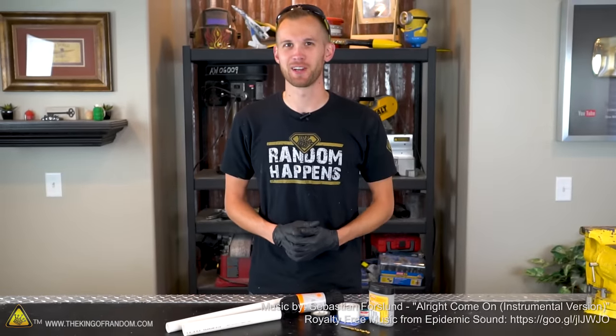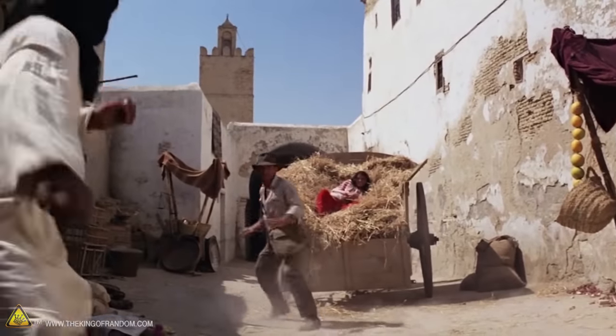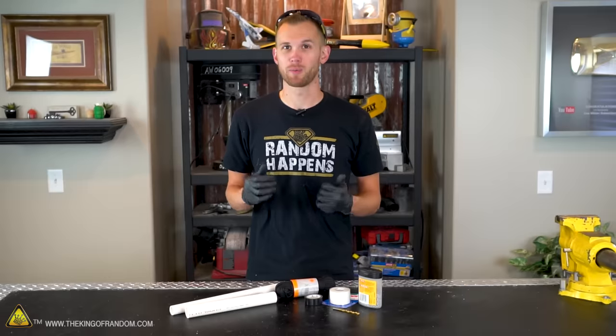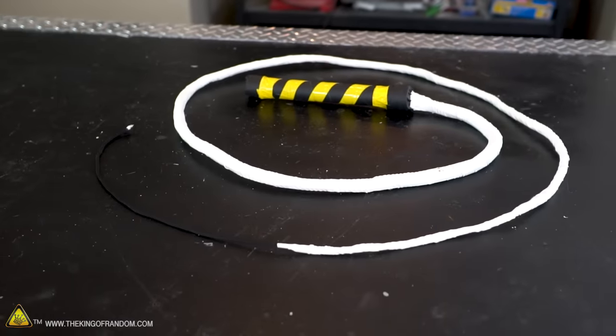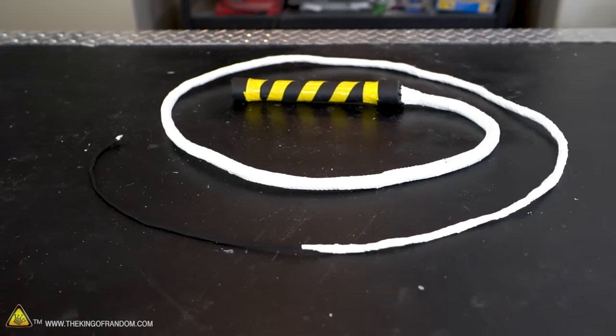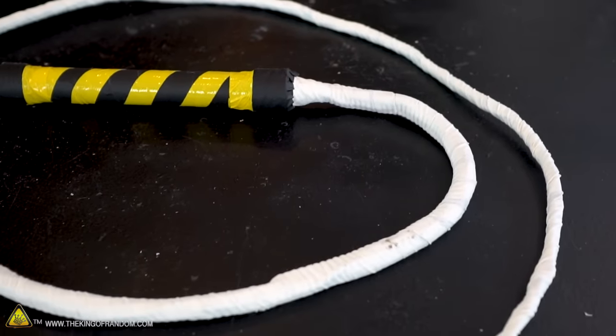Hey guys, welcome back. I'm Nate, and thank you for joining us today on the King of Random. A bullwhip is a staple tool of cowboys and movie action stars alike. Most bullwhips are made from kangaroo leather and are carefully braided. They can take quite a while to make and cost quite a bit of money. The purpose of today's video is to learn how to make a bullwhip yourself in a lot less time and for a way lower cost.